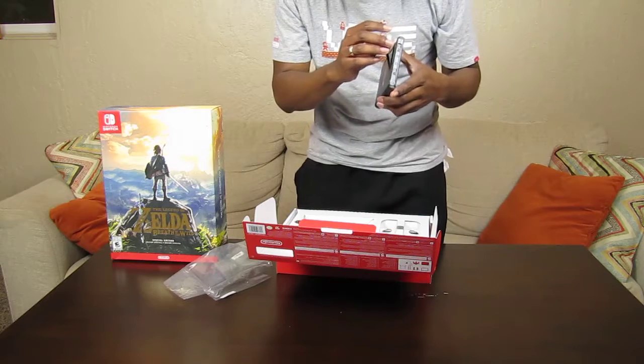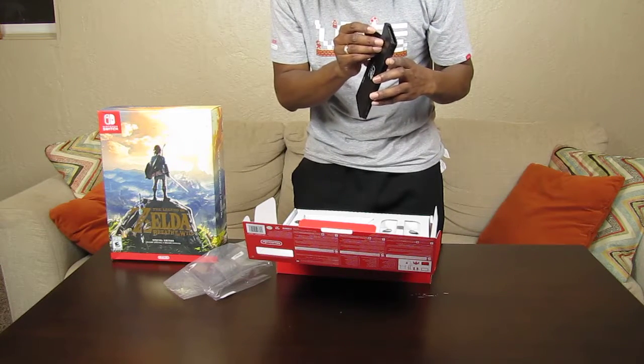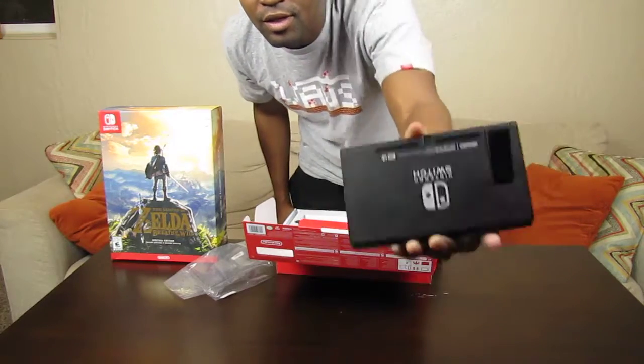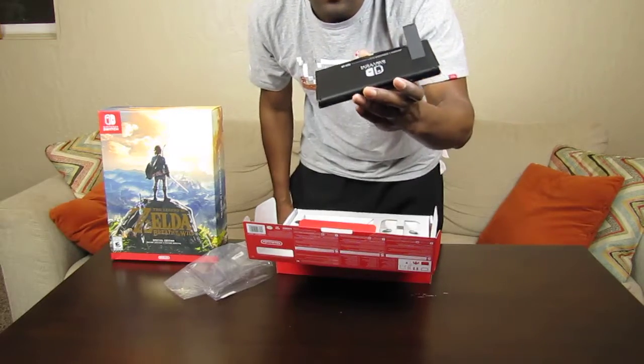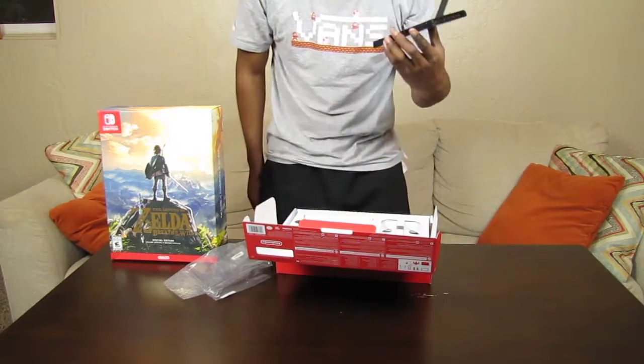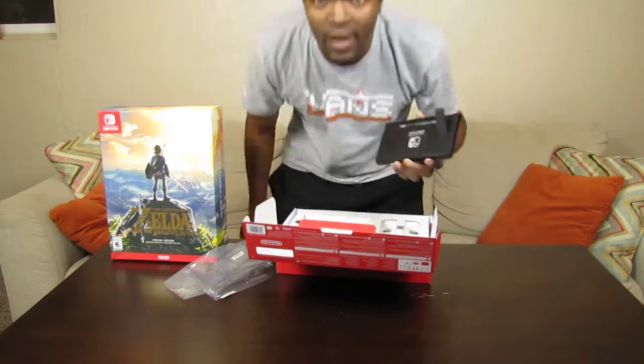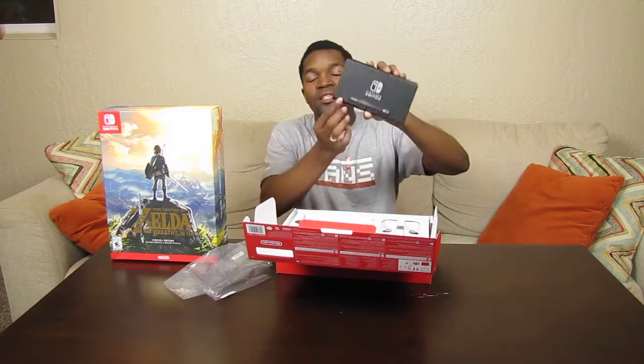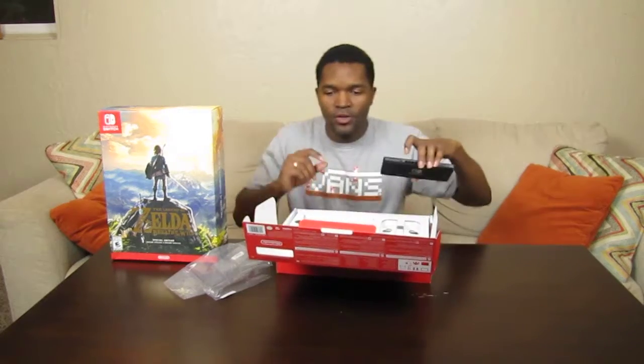We also have the kickstand. I see what people were talking about with it being less sturdy than what you'd want. A lot of reviewers have called it flimsy, but from what I've read online, the kickstand was actually designed to pop off in the event that you forget to replace it before putting it into the dock.